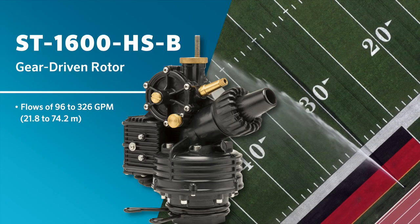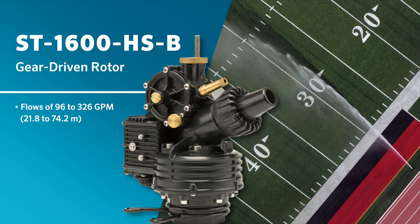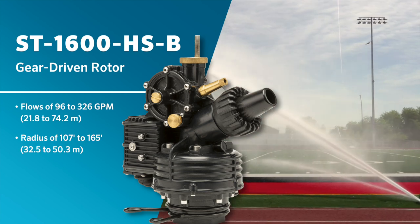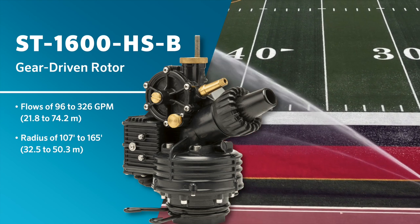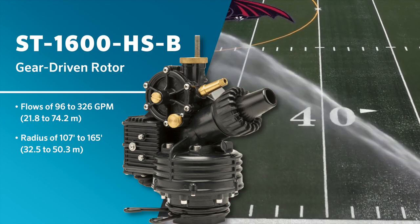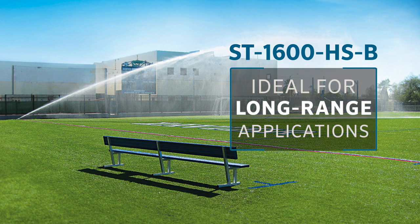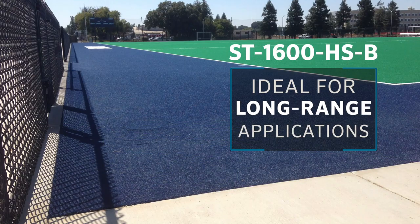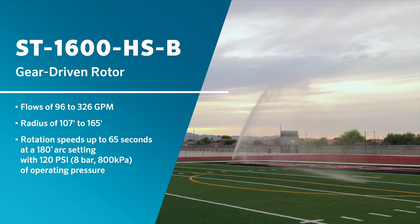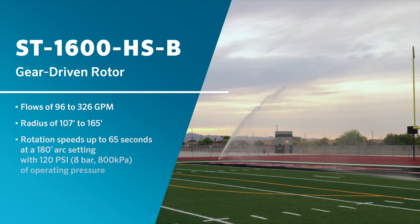Together, these components help ensure flows of 96 to 326 GPM to the powerful ST1600 HSB long-range gear-driven rotor. The ST1600 HSB rotor has a radius of 107 to 165 feet, making it perfect for football fields where smaller radius rotors fall short. With its long-range capability, the rotor is also ideal for extra-wide synthetic turf applications for soccer and field hockey. The best-in-class rotor provides rotation speeds of up to 65 seconds at 180 degrees arc setting with an operating pressure of 120 PSI.